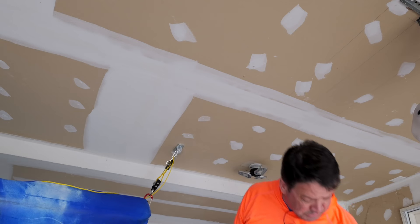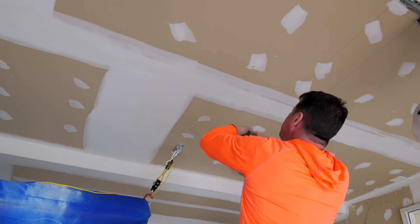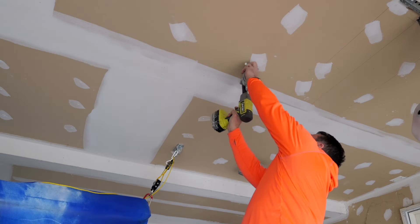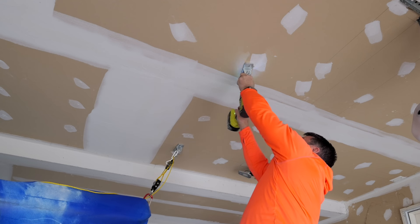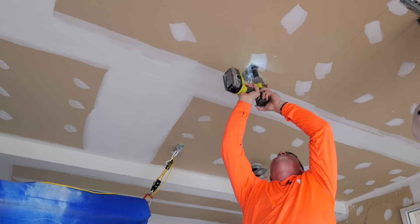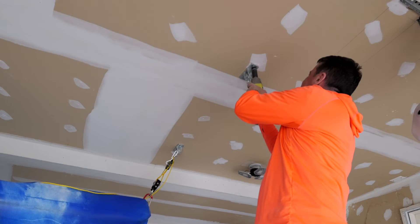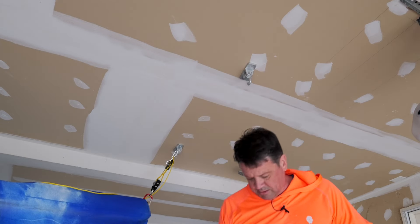You should wear safety goggles - I chose not to. Do you guys notice that I didn't like that at all? That's coming out because it grabbed nothing, so we're going to move that over. I'm going to guess that the joist is over here - it doesn't have to be pretty up here, guys, it just has to be strong.